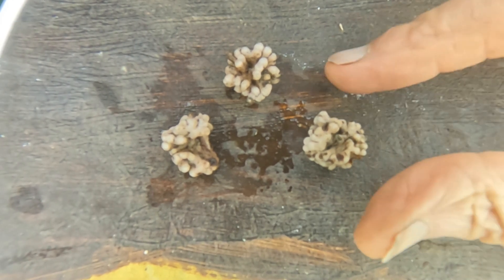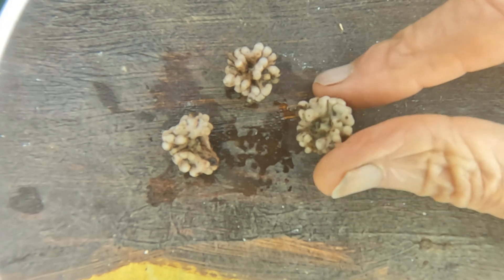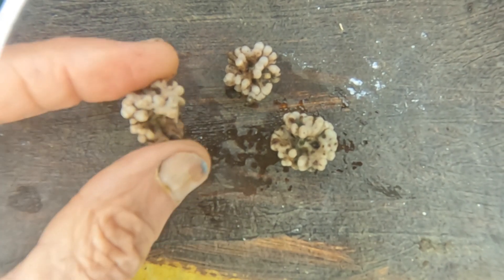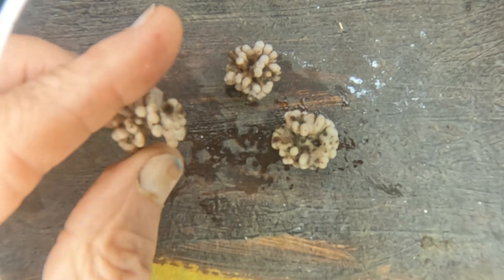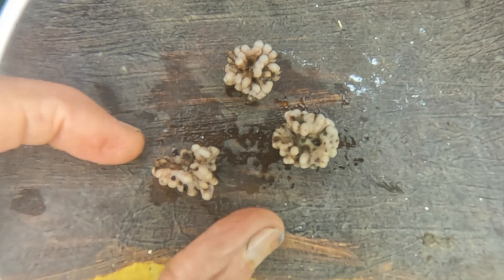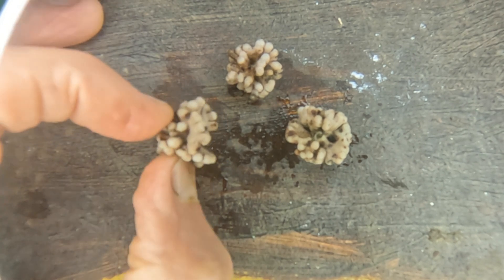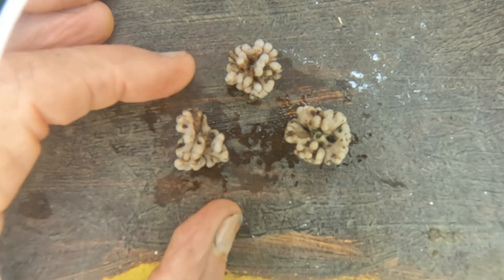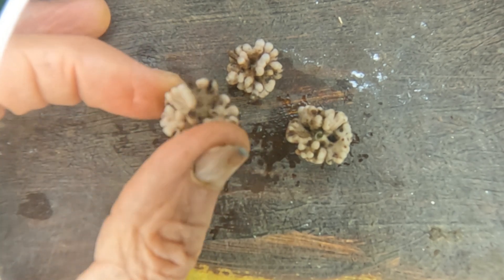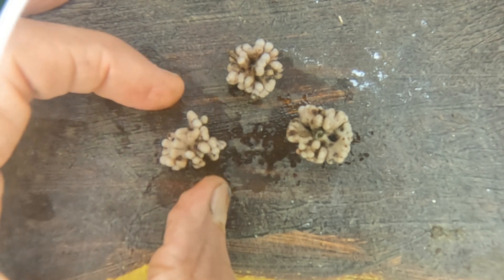This is some fava bean rhizobia colonies. When they form a colony like this, they put out signals that the plant roots can receive so the nitrogen can be utilized more readily. The colonial form is the most valuable, and these are the ones we're fermenting in the fulvic acid so the bacteria go into the solution. Then we soak the beans in a diluted solution of the rhizobia, they enter into the bean when it germinates, and then fix more nitrogen.